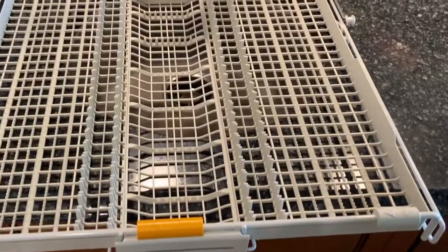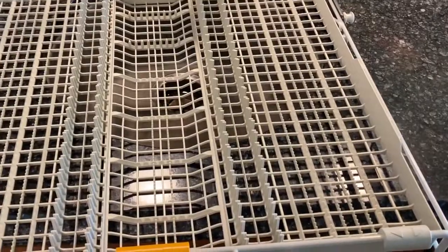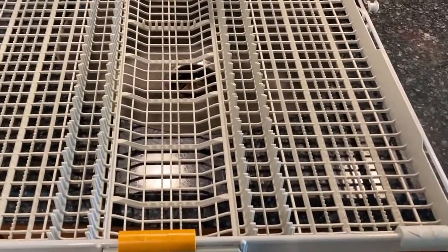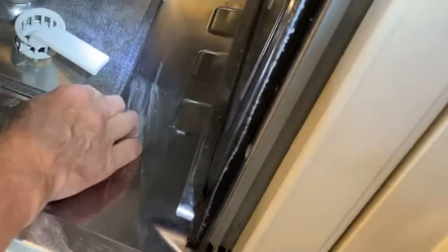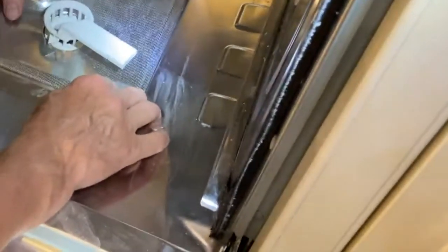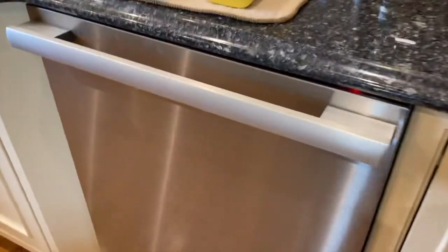A little time-saving tip: don't spend time cleaning the accessories until you know the drain pump and filter are actually working. In other words, make sure your dishwasher can run first, then worry about cleaning those other pieces up later. Of course, put everything back together again as per the instruction manual. With that done, let's take a listen.